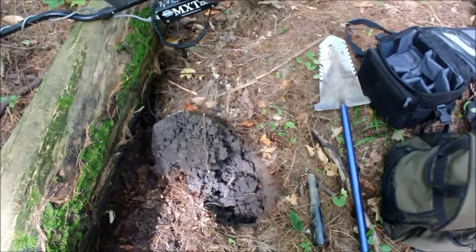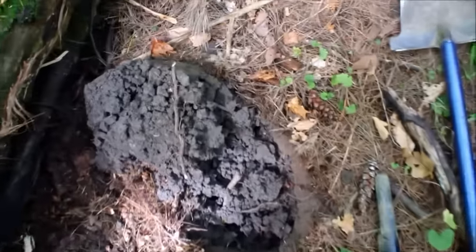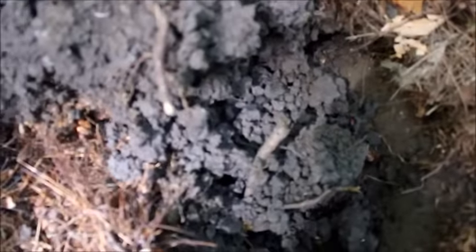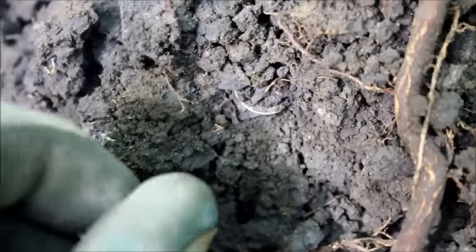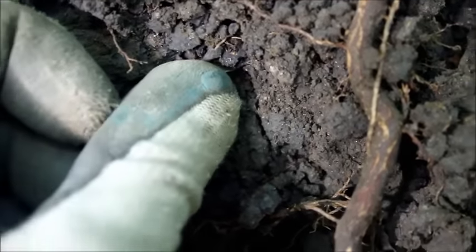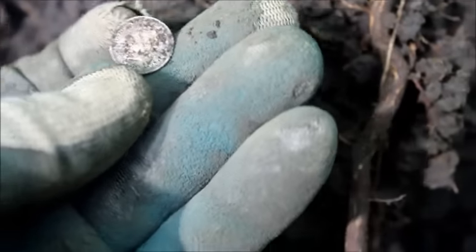I'm out here checking along this fallen tree and I get a decent signal. I pop the plug and right there in the plug — I wasn't sure at first, I rubbed it with my finger gently and I saw the edge appear. So I pulled the camera out. Looks like it's a fish scale, a five cent piece. It's 18... I think it's 1870.